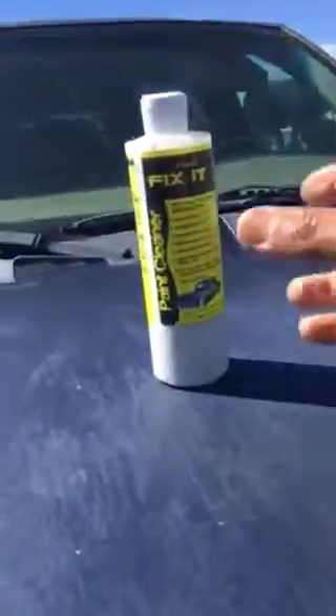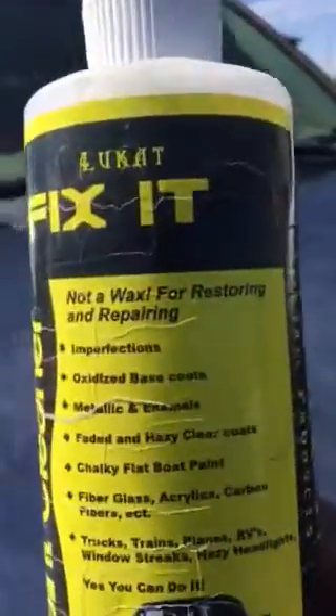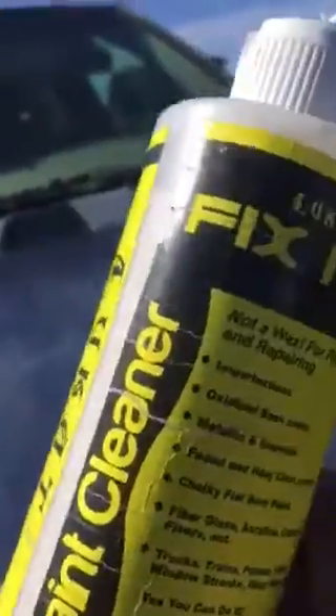If that's the case, just remember this: there's a product designed to fix this. If it's not peeling, it's an easy fix. It's called Luca Fix It — it's not a wax, it's actually a paint cleaner.